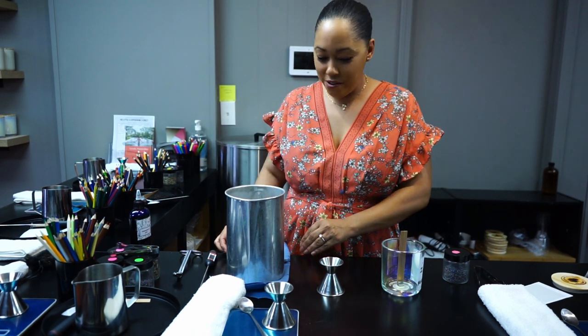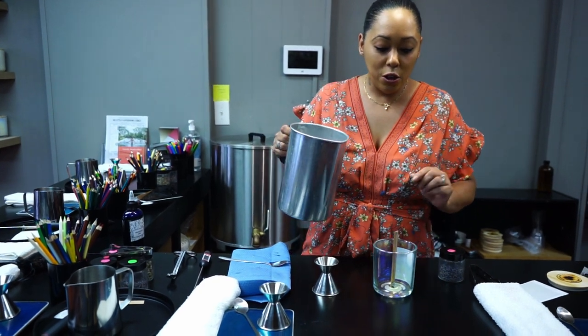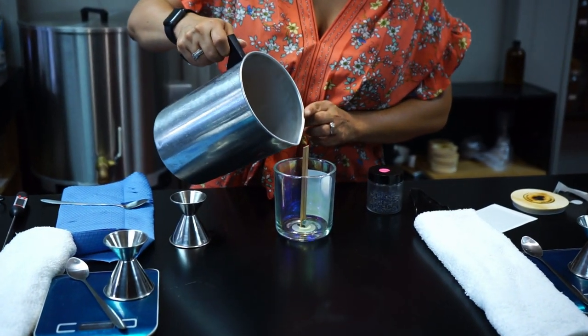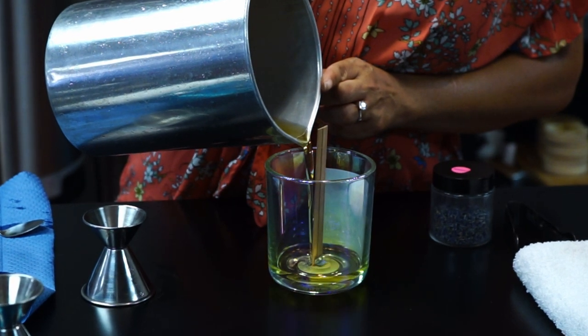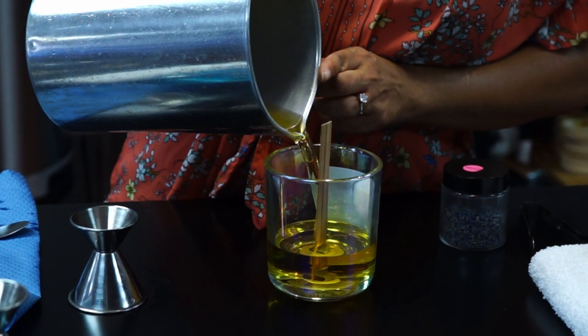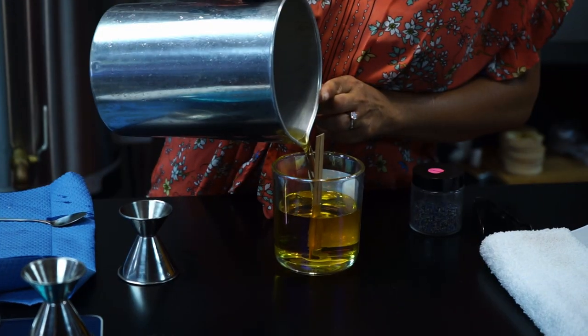Now we're going to take our wax and we're going to pour it slowly down the middle of the wick. We don't want to create any air bubbles, so we don't want to pour too fast. And this is going to measure out to a 12 ounce soy candle. It just smells so good, oh my goodness. We just pour it like so.